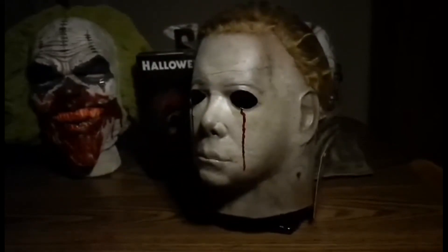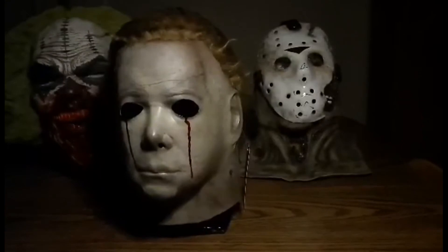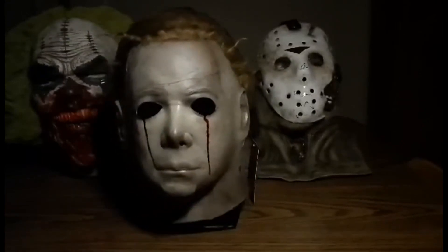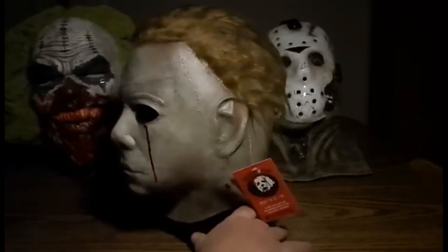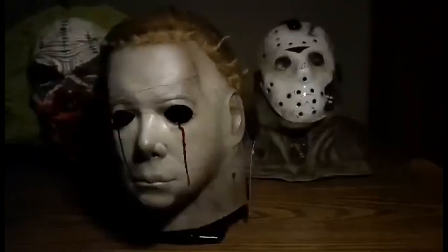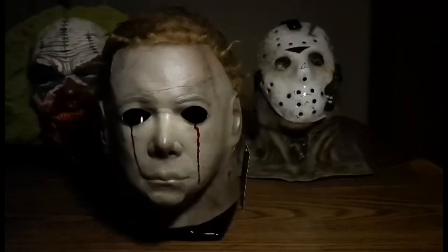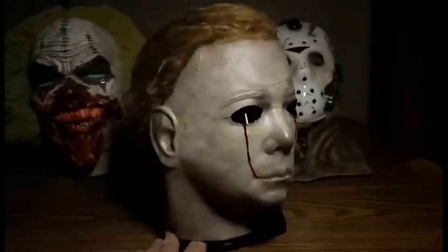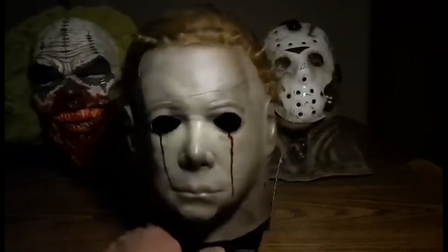Don't want to mess with that bad boy at night. Talk about three scary individuals right there — Doomsday Clown, Jason 7, blood tears Michael Myers. Thanks again for tuning in, I hope you enjoyed yourself. King Greedy, big thank you — I'm really happy to be able to review these masks. You did a fantastic job. Having a lot of fun looking at all these masks at night; yours are definitely some of my favorites that I got.